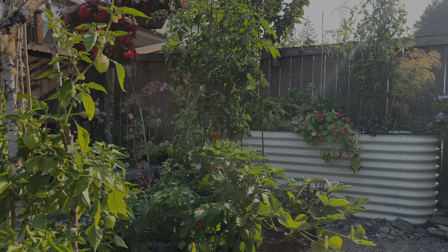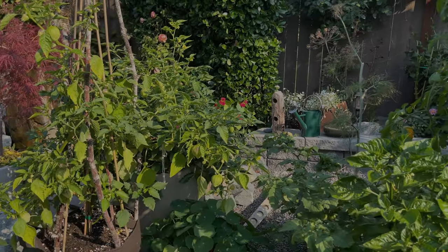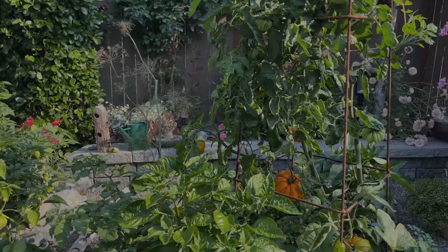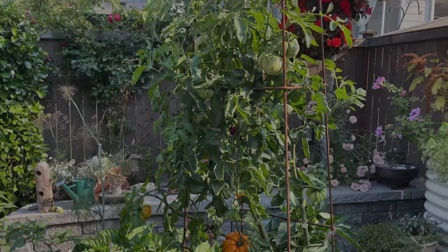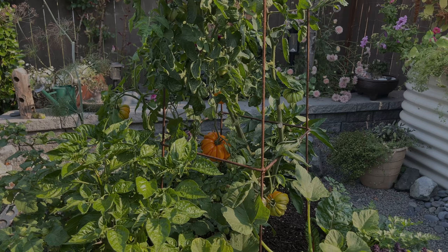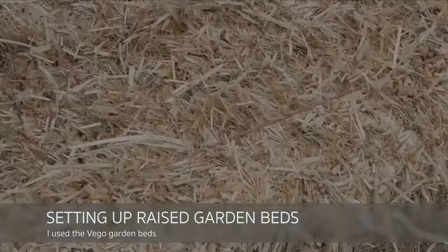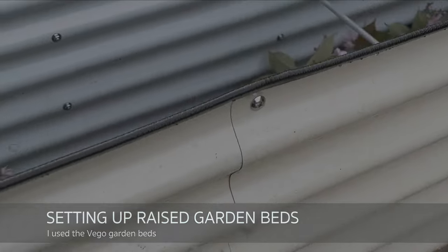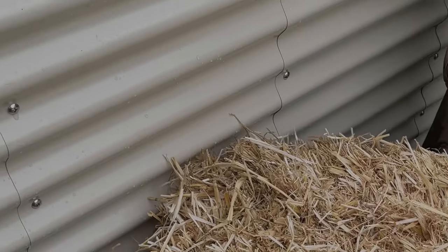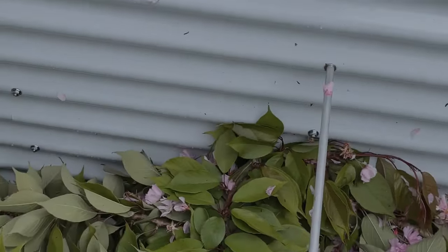Last year the garden did really well - we got so much to harvest from this really beautiful corner that we developed. It is a year old and everything is doing great, but I want to experiment some more. But first let me show you how I set up my garden beds so that I wouldn't have to spend too much money. Since I was only doing two of them, I didn't want to have to haul a truck of soil to my home.